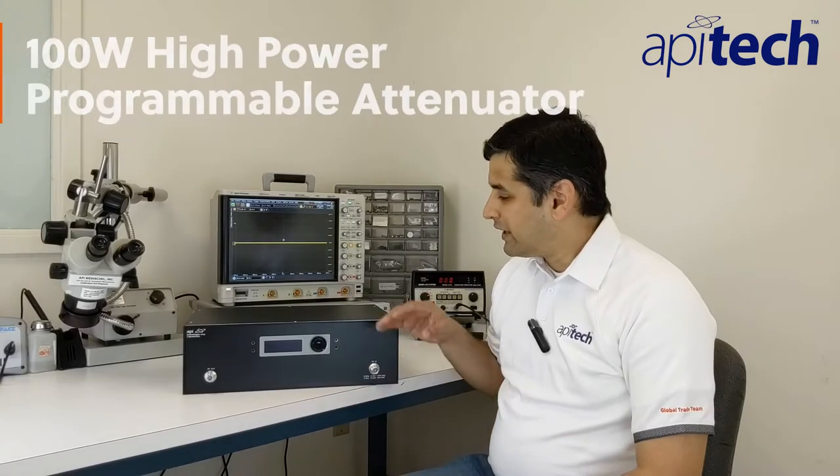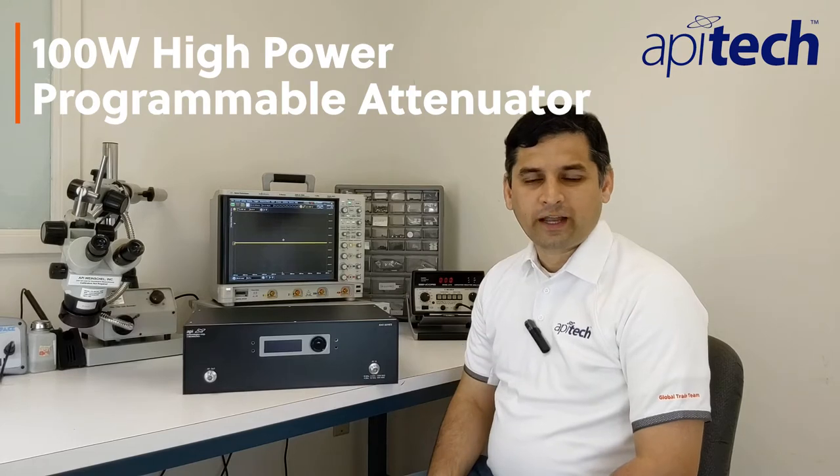Hi, I'm Prakash Hari. I'm the Product Line Director for the Programmables and Subsystems product line here at API Tech. Today, we're going to review our latest product offering, the 100-watt high-power programmable attenuator.